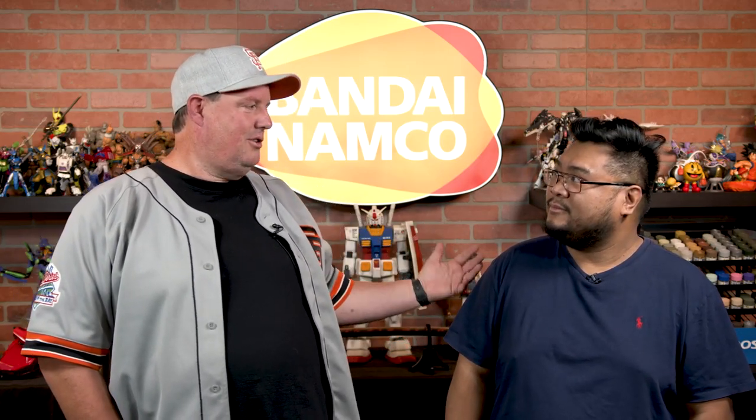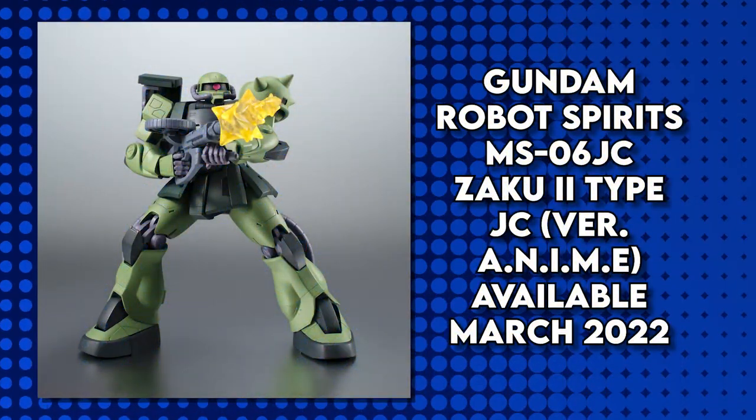What's your favorite Zaku version? This one right here. Coincidence? I think not. The Zaku 2 is available for pre-order right now. It's going to release in March and it runs $72.